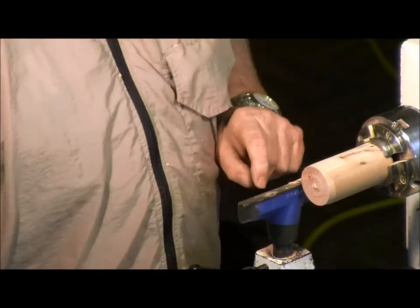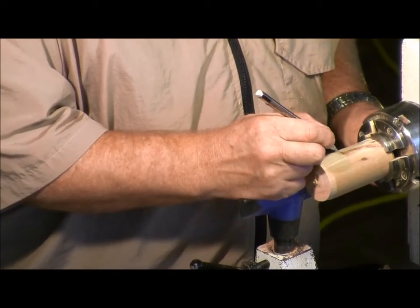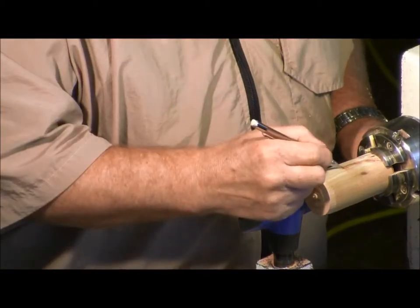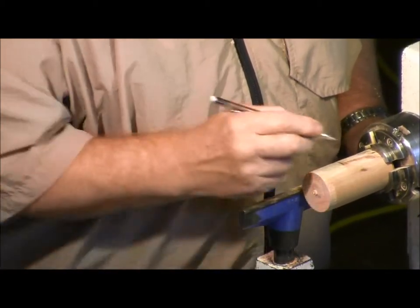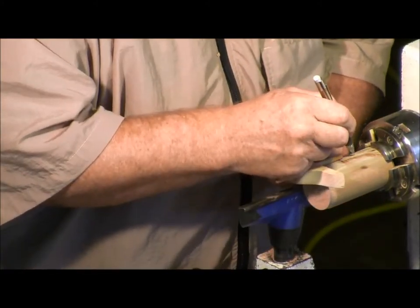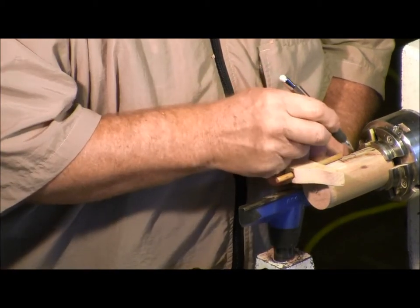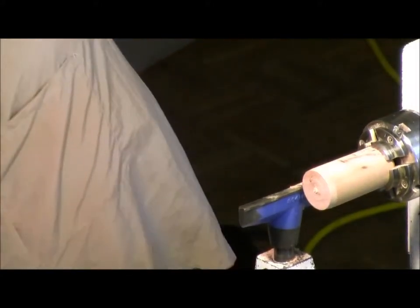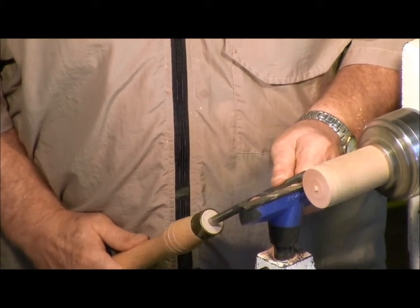I went about just under a quarter inch — 3-16ths or something — and it's just enough so that I know that's where the bottom is. I put it on there and I ride the bevel, and then I just roll it over there.